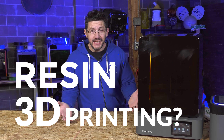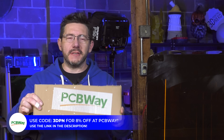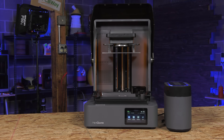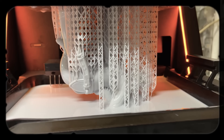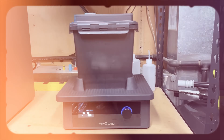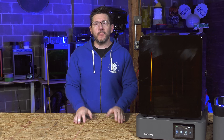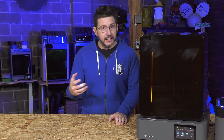Hey it's Joel and I like resin 3D printing. You're in 3D Printing Nerd Studios proudly powered by PCBWay — 8% off link in the description. You know what to do, and this is the Reflex 2 from Heygear. It's an upgrade from the Reflex which you've seen before on the show, and I'm going to get into new features, the materials I printed with it, and why I think at this point in time I like resin 3D printing.